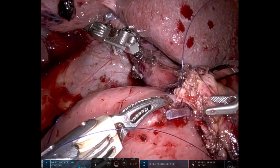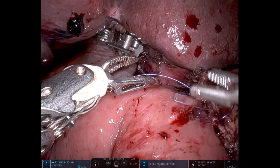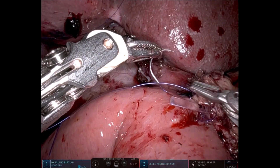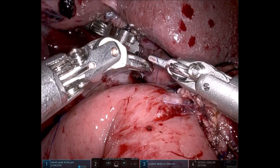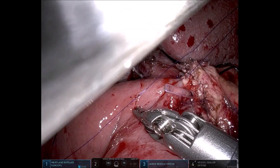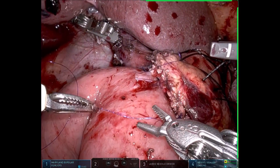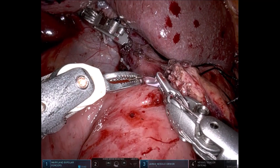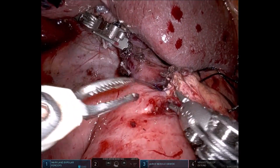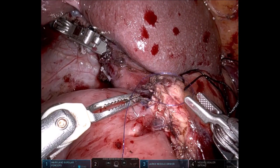We then start the anterior layer of suturing, taking the first bite at the 9 or 10 o'clock position, which is tied. Care is taken not to include the feeding tube in the sutures. We square the knot by taking the hand to the other side, ensuring the knot sits snug and doesn't get loose. Once both corner sutures are placed, we insert the feeding tube into the jejunum and confirm it passes easily.